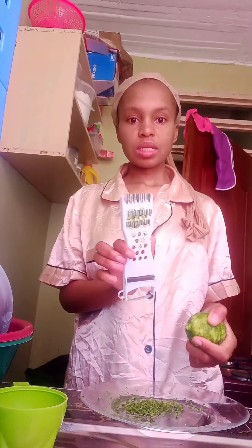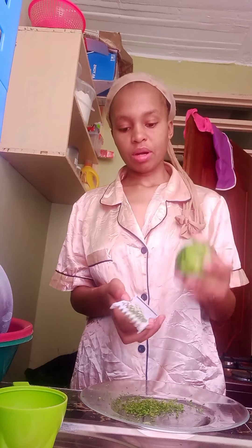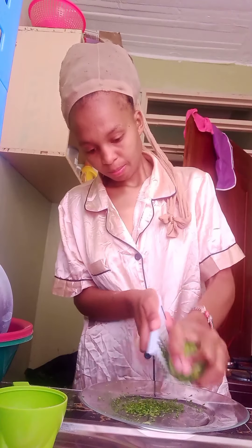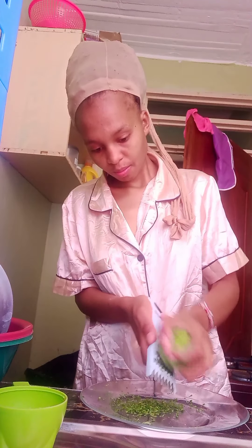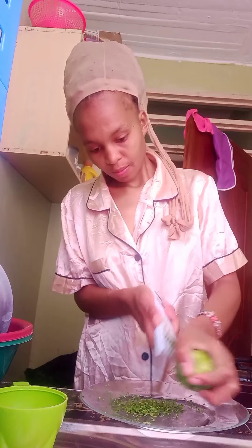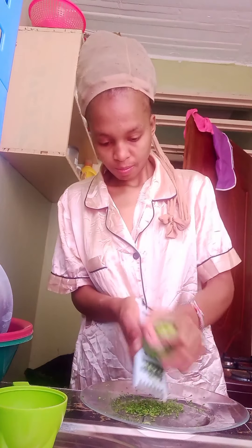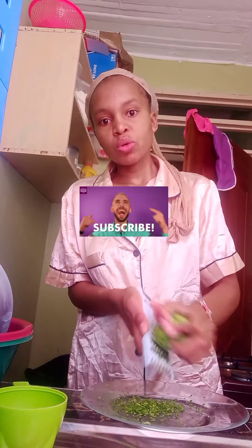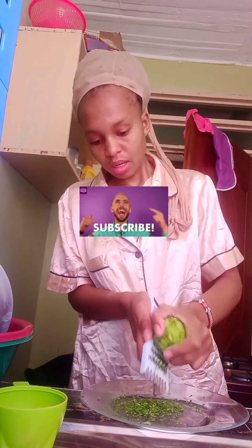So I use this grater here. I'll grate using this part. Make sure you wash your lemon well before you start to grate it.